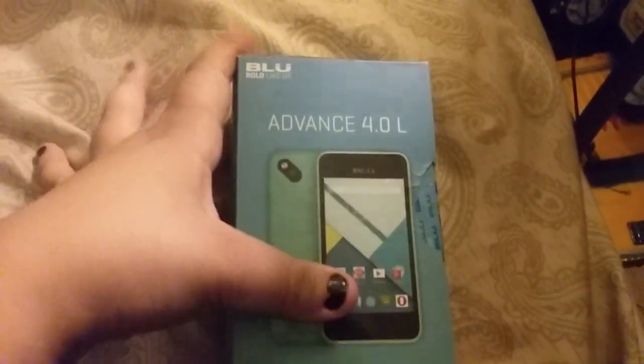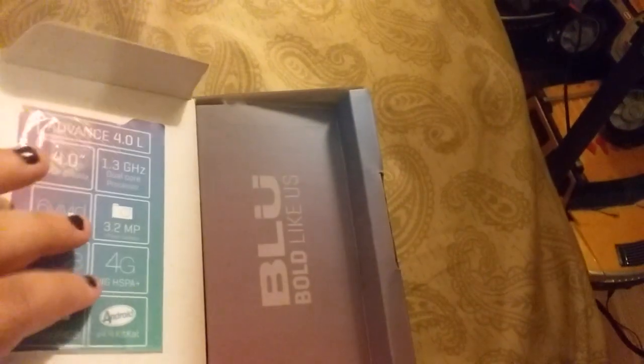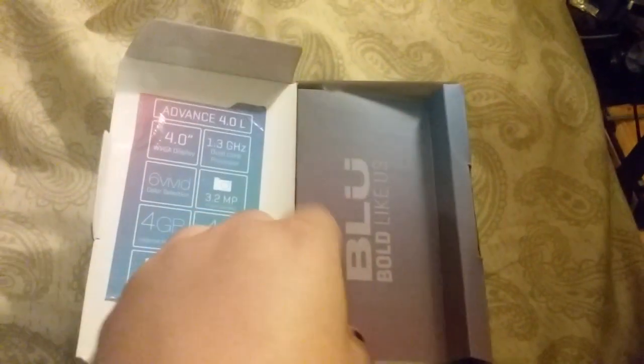This phone is the Blue Advance 4.0 Bolt. This is my first time going with a Blue phone, but I had to do it because it's cheaper. The only thing I don't like, having played with it already, is the camera. My previous Samsung was much better than this.